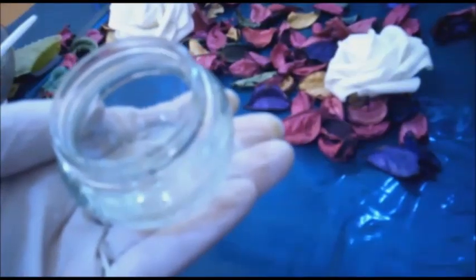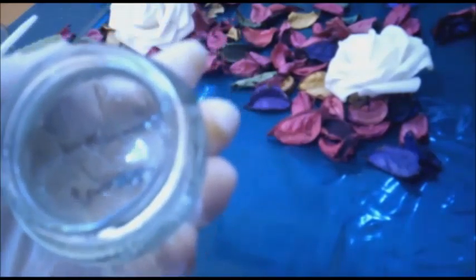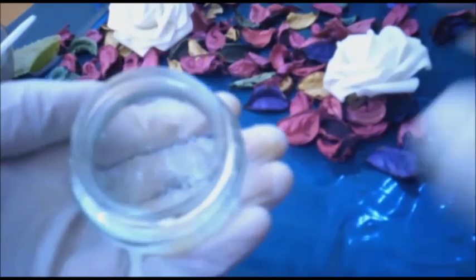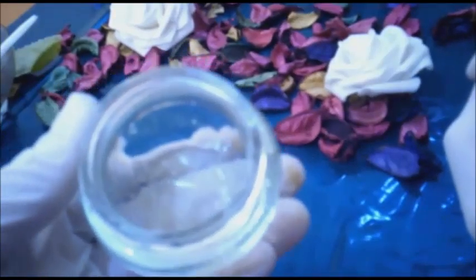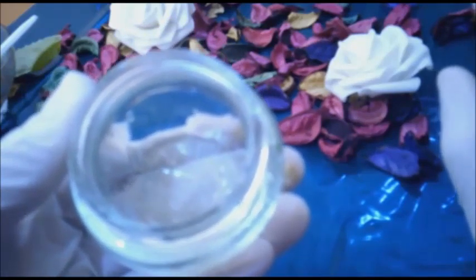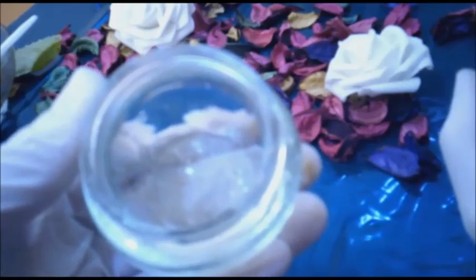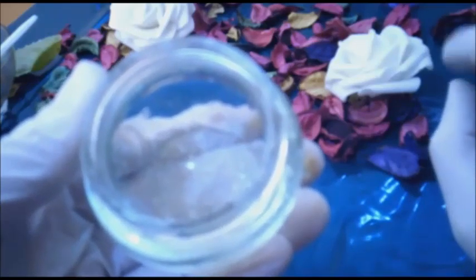البرودة دائماً من العوامل التي تساعد على شد بشرة العين وقبض الأوعية الدموية، وهي مفيدة جداً في علاج الجفون المترهلة. خذي ملعقة معدنية وضعيها في المجمد لحوالي ساعتين إلى أربع ساعات، ثم ضعيها على عينيكِ لمدة عشر دقائق.